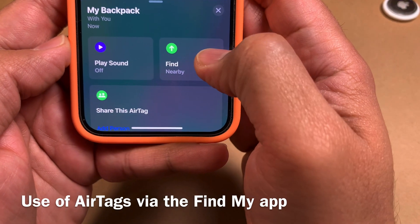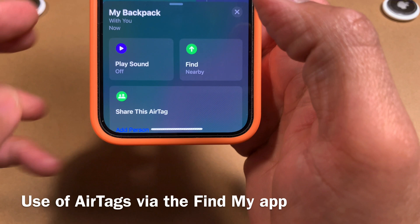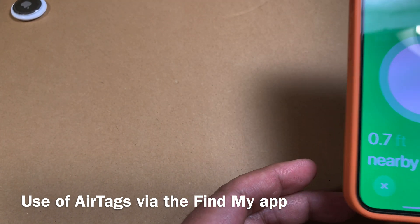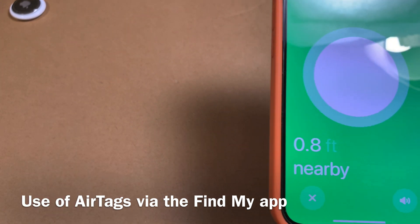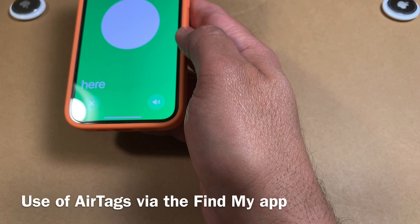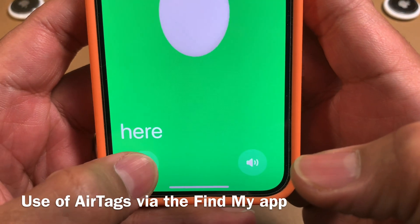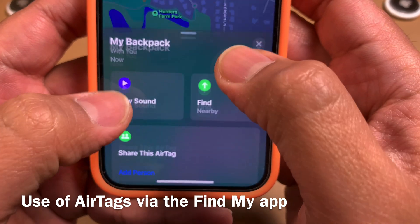I can also hit Find, which helps me locate the AirTag around my house using precision finding. For this demo it shows the AirTag is about 0.8 feet away. As I bring it closer the reading changes, and once I get under half a foot it says 'You Are Here' since I'm right next to it — a great way to find lost items.